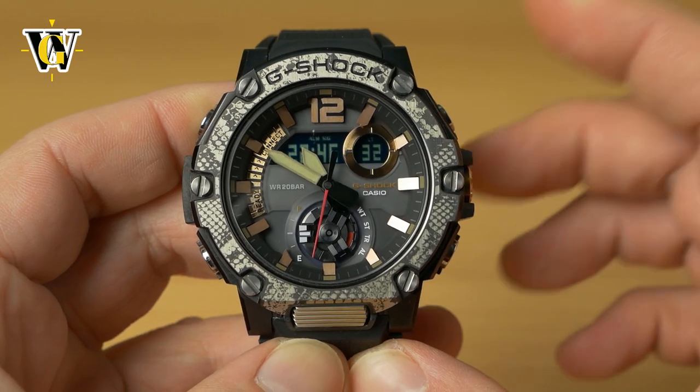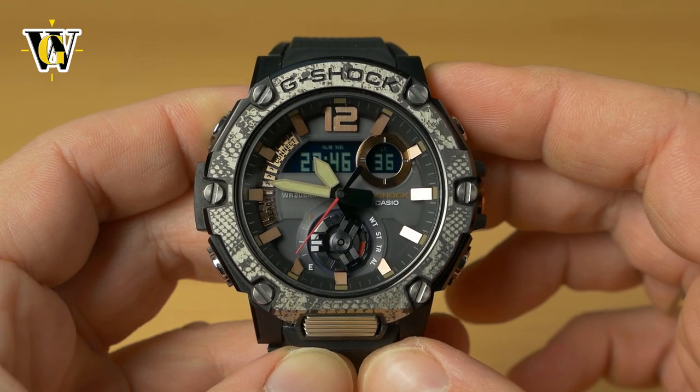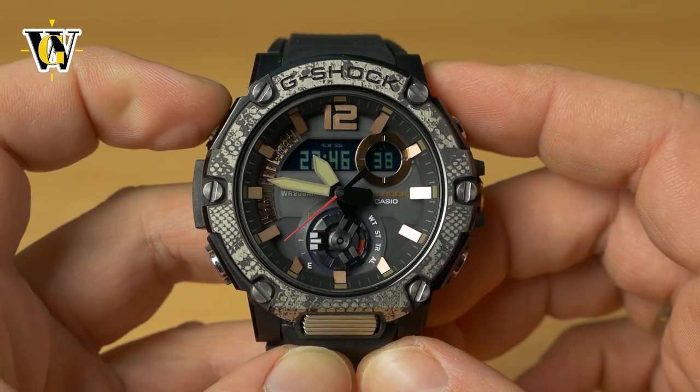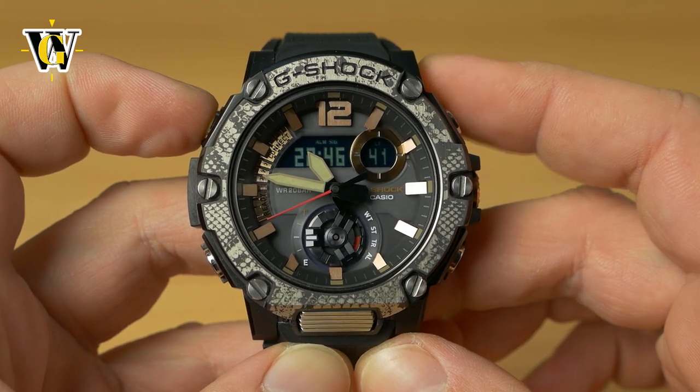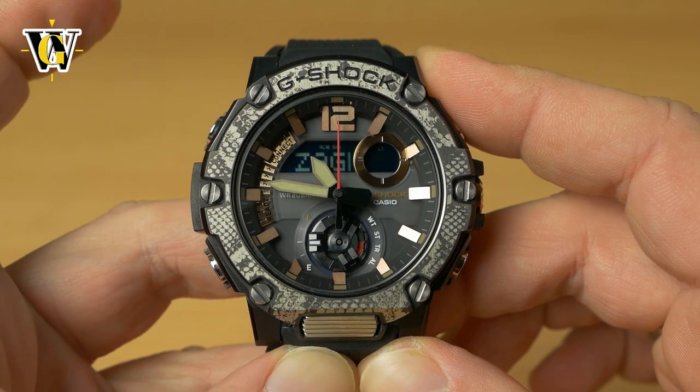While in the home screen, you can also adjust the hours, minutes, time zone, and more. To do it, press and hold the adjust button but release it after the first beep.